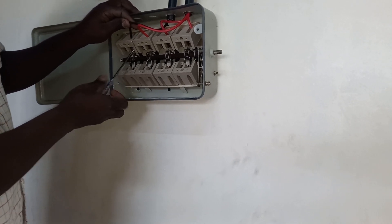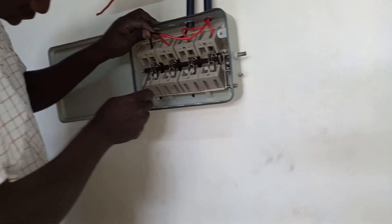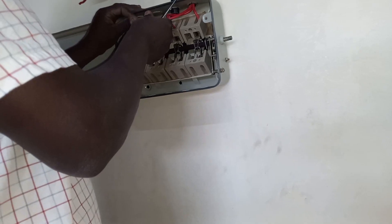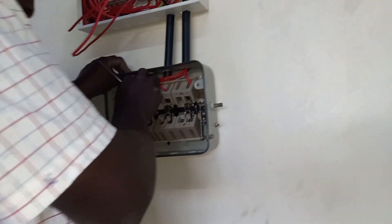So you can see the way we are connecting our wires. These are the wires that are going to the house, or rather we call them load. This wire goes to the load, so you make sure they are okay.